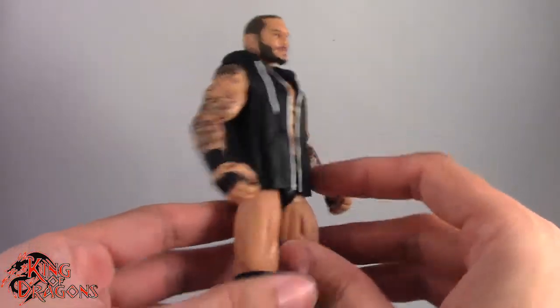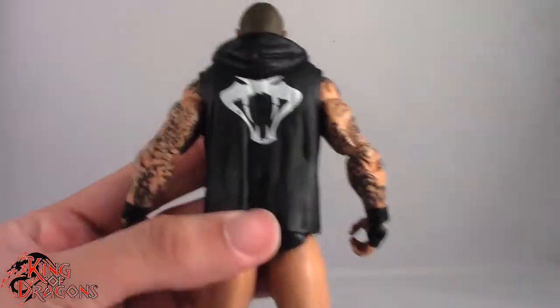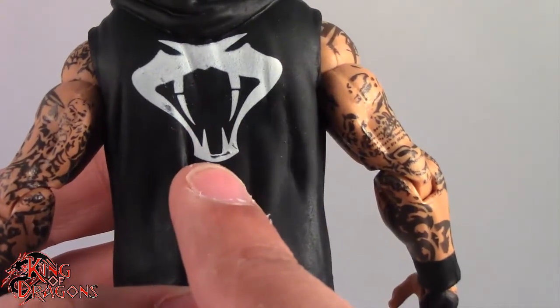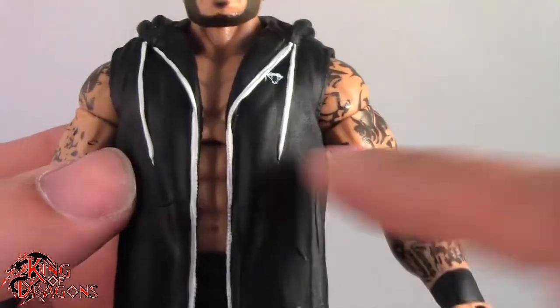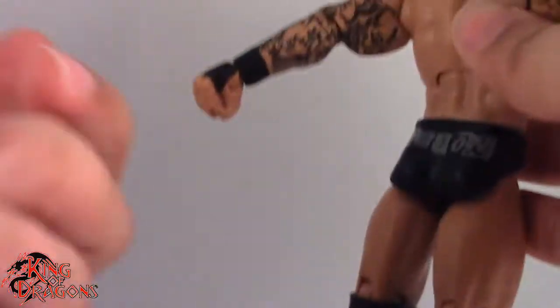He also comes with his entrance hoodie — it's not really a jacket, it's not a vest, it's a hoodie. I really like the details on the back of it, although there are some paint blemishes on mine, which is a little unfortunate, but overall I still really like it. You can even see the little viper right there, and I love how all of this is painted, even the laces. It is made of a softer rubber so it can come off, although it's not quite the easiest thing to get off.